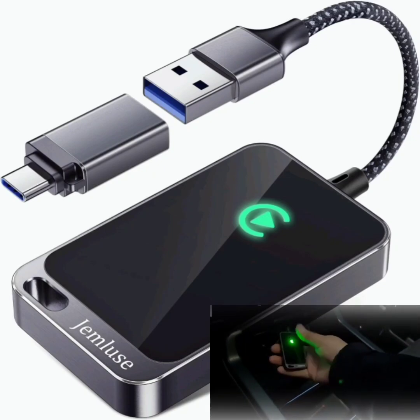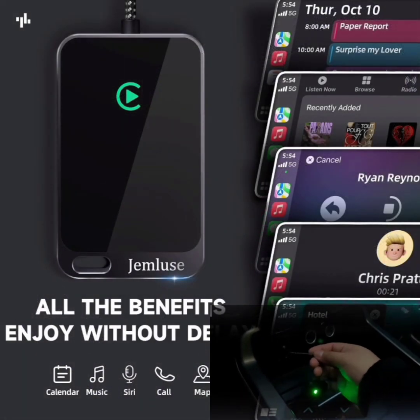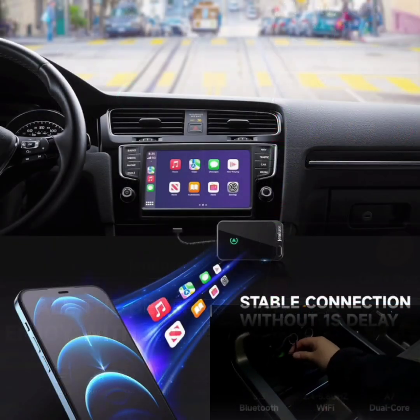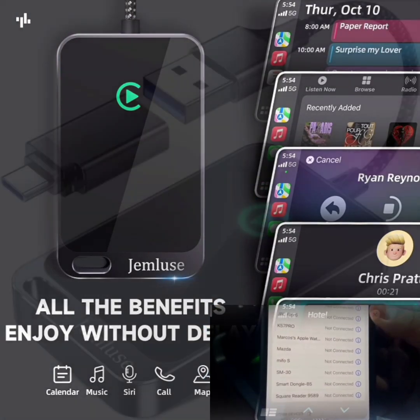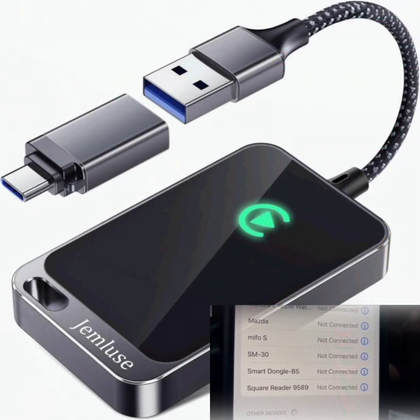Wireless CarPlay adapter for Apple. Stable fast connection for ConvertFactory wired to wireless CarPlay dongle cars for iPhone. No latency from iOS 10 Plus to screen with USB-C, Cosmic Gray.